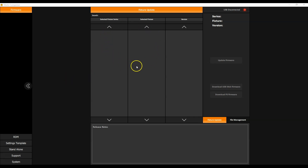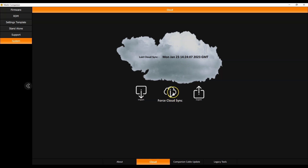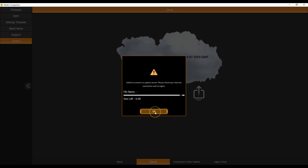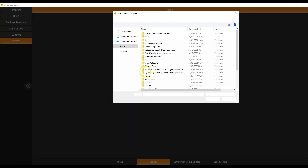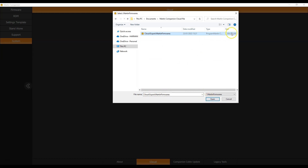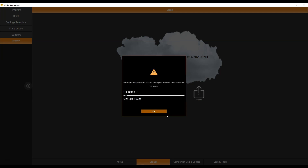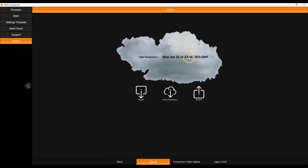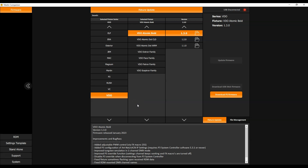Now I'm on a computer that is not connected to the internet — no firmwares are showing up, and in the cloud sync you can see it has not synchronized. When I try to force it, it fails to connect to the server. I need to use the import function to manually import the files from my USB stick. The firmware file is quite large at 300 megabytes. Once the import is complete, the cloud sync date updates to the import date, and on the firmware page Martin Companion now has all the firmware — a small icon indicates they were imported via USB stick.